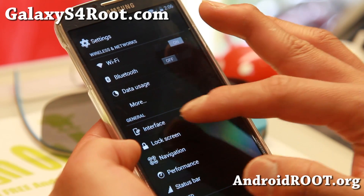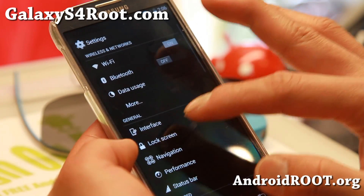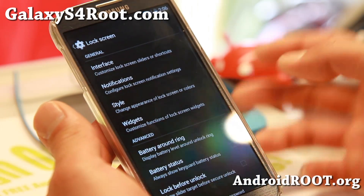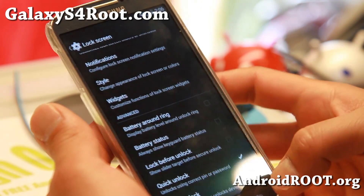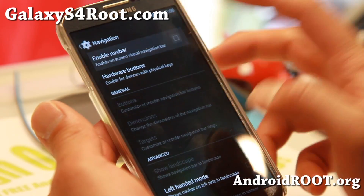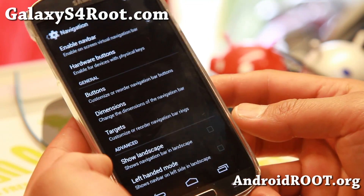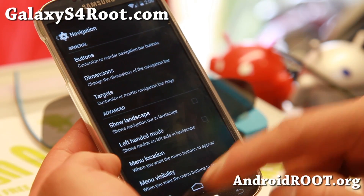There's also LCD density. Interface, recent RAM bar if you want it. And lock screen — you get pretty much standard lock screen customizations. For navigation, you can go ahead and add a navigation bar, change the targets, change the buttons, change the location.